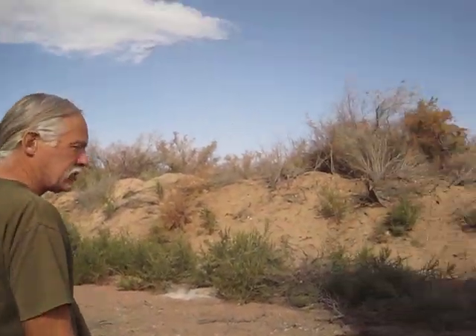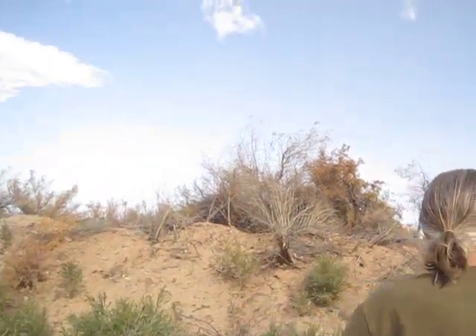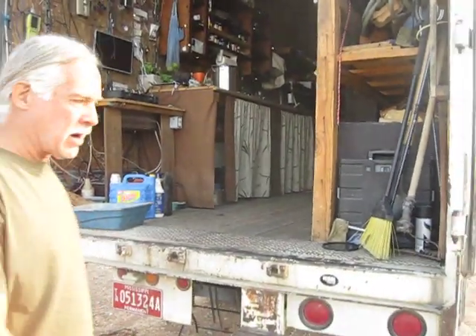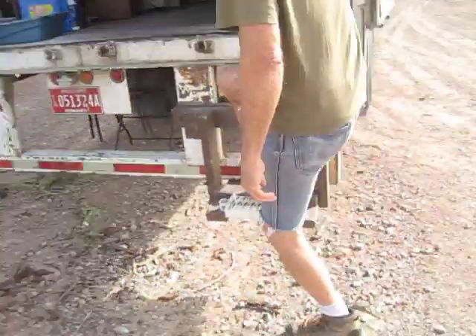It's Christmas right now, so we're going to cut down this whole dead cedar out here. We'll drag it in with a winch, cut it up, and make our firewood. Then we'll go inside the trailer and have a look around.